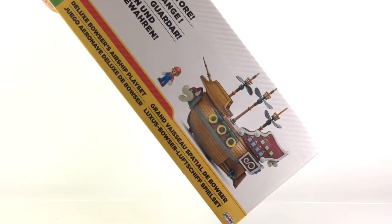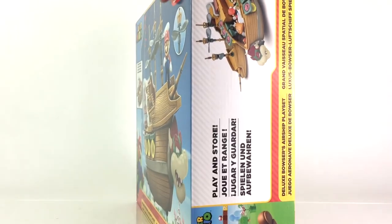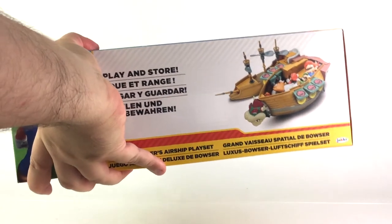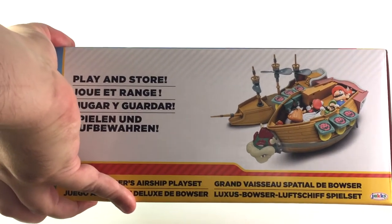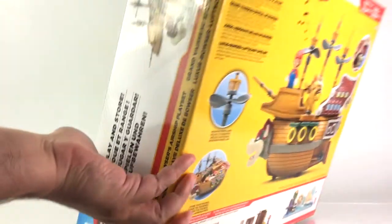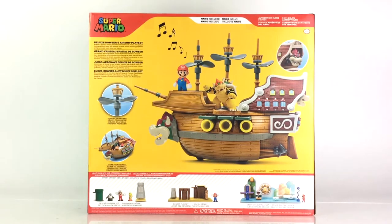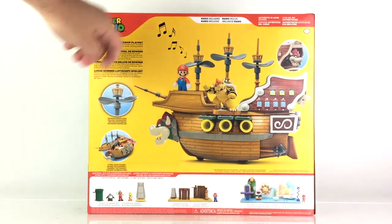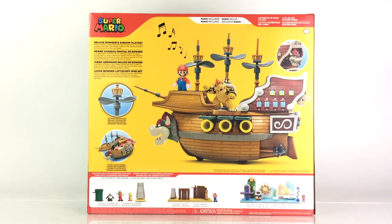On the side, you have a look at Super Mario and the airship. And on the other side, you have a closer look at how the figures are displayed — or really how they're placed inside. You just take the top off and throw a bunch of figures in there, which is pretty neat. On the back, you have another look at the airship, as well as Bowser placed on there, and it shows you the features I mentioned, plus a brief description on top and a look at three other sets that are also available.